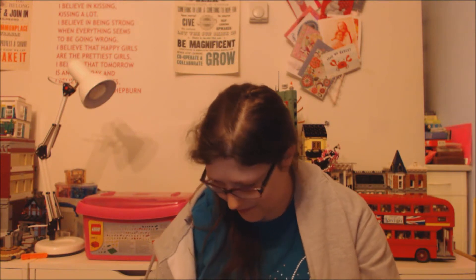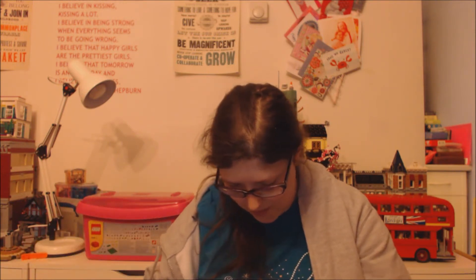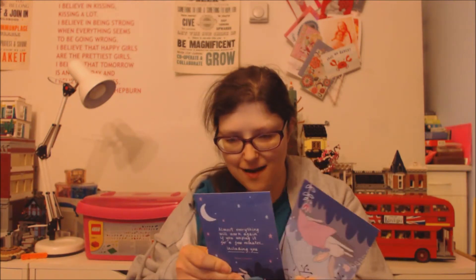Let's see what we've got in the box - it's making a very interesting smell. We've got these postcards with a really cute bunny, and it says 'Almost everything will work again if you unplug it for a few minutes, including you' - that's a quote from Anne Lamott, art by Stacy Swift.